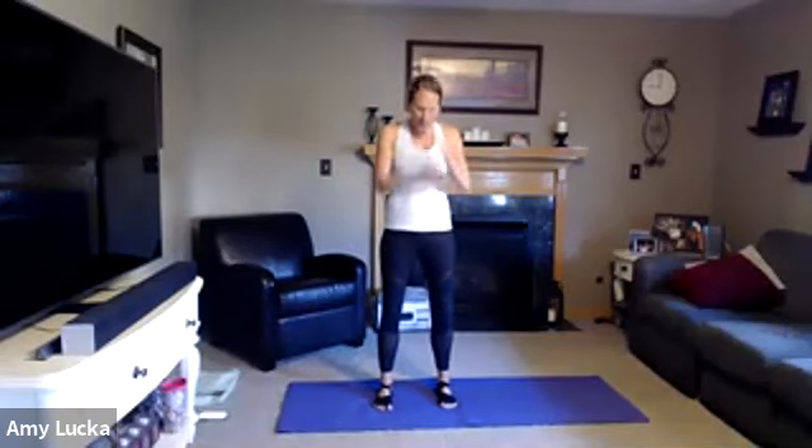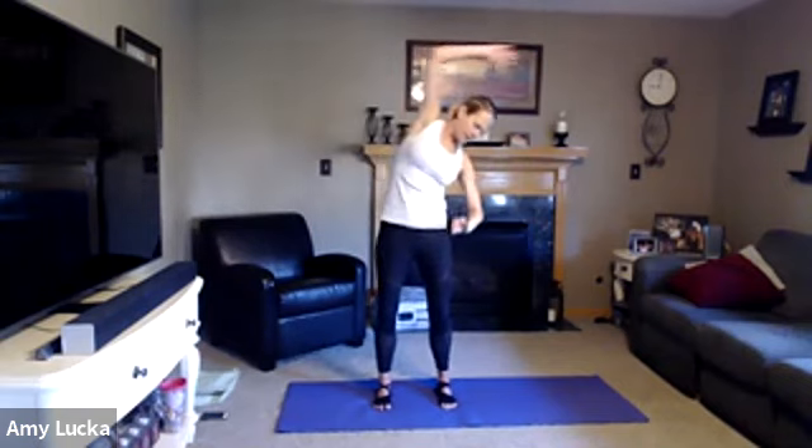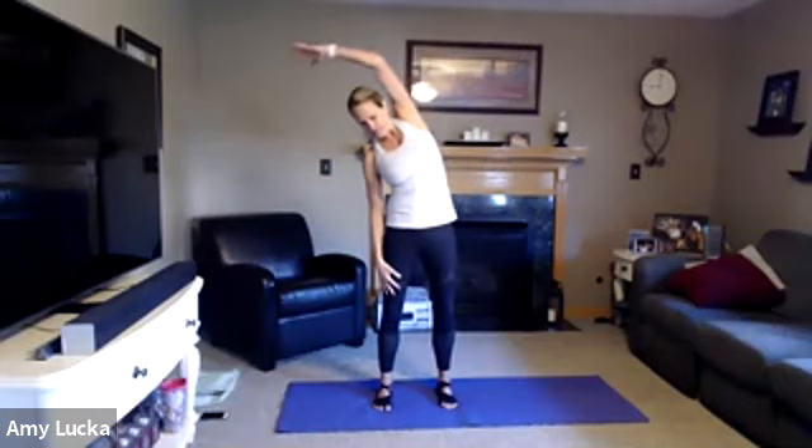We're going to get warmed up, starting standing with feet about hip width distance apart. We're going to inhale up and exhale, several times. Then we're going to reach that right arm over for a nice big stretch, then the left arm, alternating each side for a few rounds. Then inhale up, exhale, and forward fold.